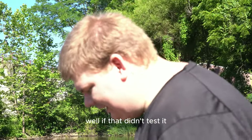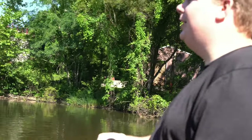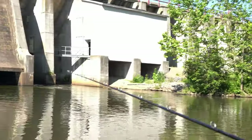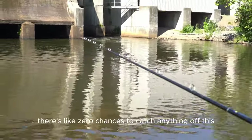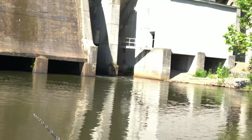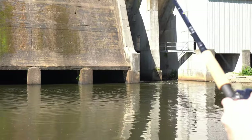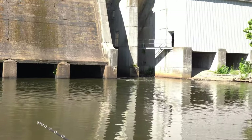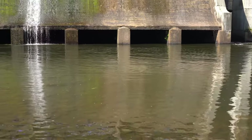I just smacked the side of the dam foundation with it. There are like zero changes to anything on this lure because I'm having to burn it through the water so fast. Not to mention it heated up really quickly and I had to stop a few different times.